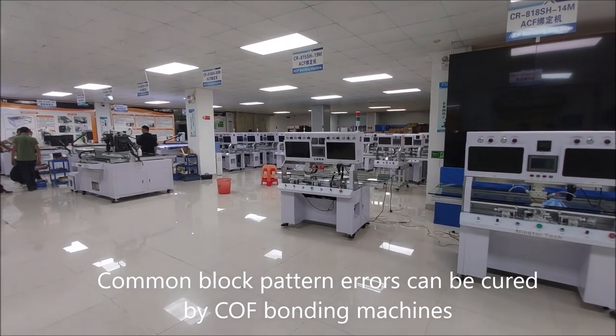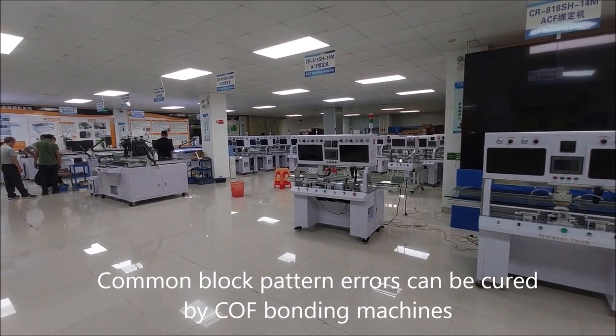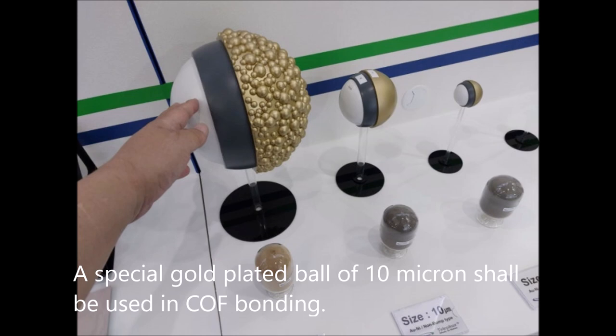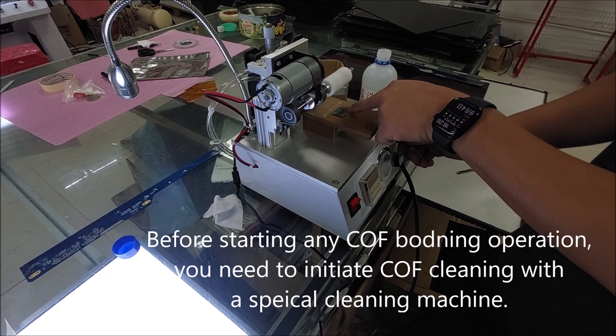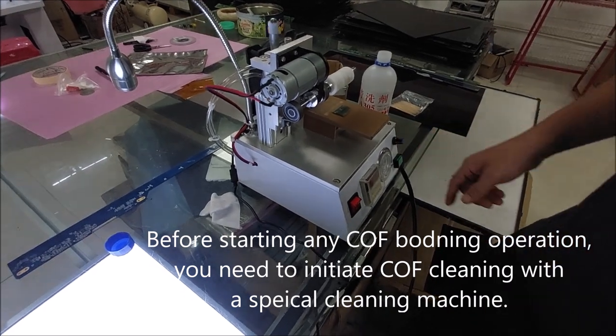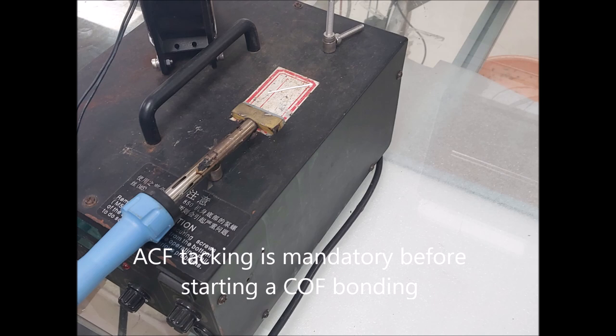Common block pattern errors can be cured by COF bonding machines. A special gold-plated ball of 10 microns shall be used in COF bonding. Before starting any COF bonding operation, you need to initiate COF cleaning with special cleaning machines. ACF tacking is mandatory before starting a COF bonding.